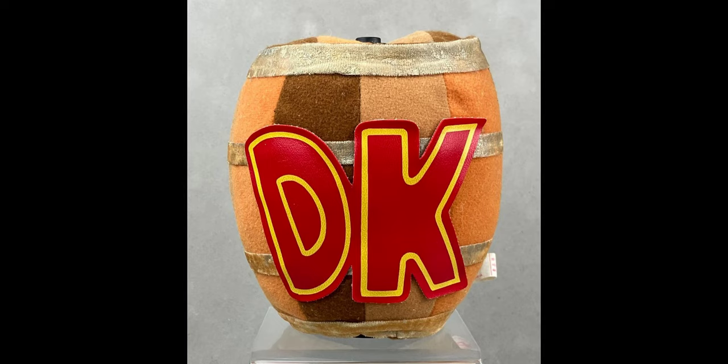Moving on to the next plush, we have the DK Barrel. This is actually a Donkey Kong barrel plush, but it also functions as a coin bank — there's a hole on the top of it to store your coins. It's a really strange concept for a plush but also a really cool looking one. The barrel itself seems to be pretty high quality, nicely stuffed, and has all the correct details on it. The DK letters though could get damaged as they seem to be made out of a really delicate material, kind of like an iron-on material glued onto the plush.